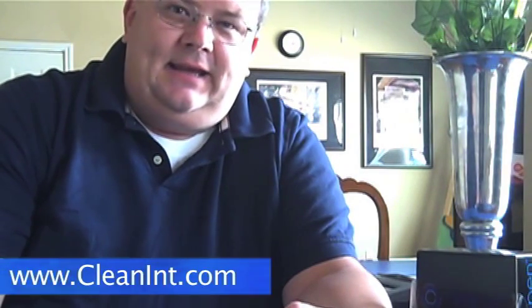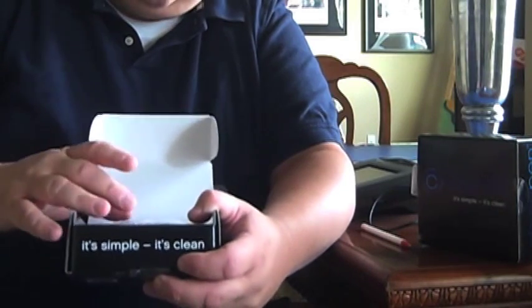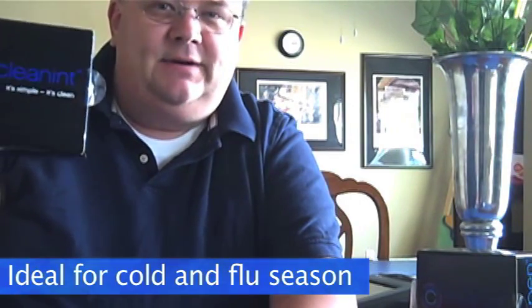I encourage you to check this out — it's at cleanint.com. There's more good things coming from this company. They come in a nice little box, and in it is your Clean Pen, the stem, and then it comes with two extra pouches for the sponges that go along with it. This is going to be very helpful in cold and flu season, whether you have one at the house, one at the office, or you go into your favorite restaurant where they're passing around dirty pens.